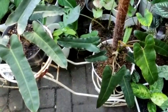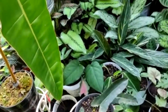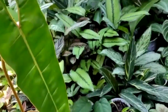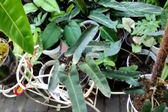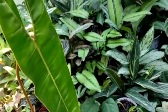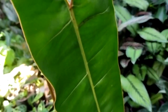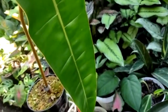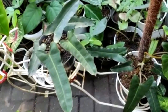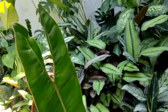Oke guys, tertarik juga untuk mengoleksi tanaman Ataba Ponsai ataupun Filodendron Bilitai ini? Ini jenis tanaman filodendron yang banyak digemari penggemar tanaman hias ya, karena kemampuannya untuk beradaptasi itu tinggi, tahan banting dan daya hidupnya juga tinggi. Demikian saja pembahasan kita kali ini. Terima kasih telah menonton guys.